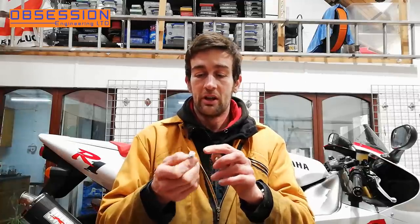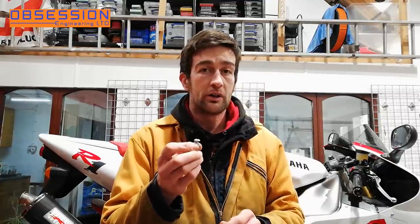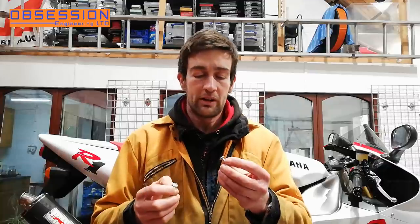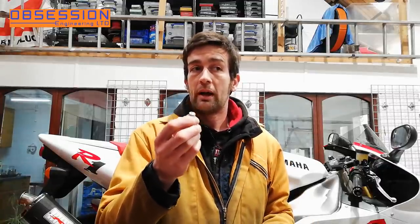The other slight issue I have is I had these re-plated and they've not come back quite as shiny as I would have liked. But I'm only actually short of four of them. So for now I'm using normal DZUS fasteners to hold the fairing in place, but I am going to order four of the correct ones and put them in the most obvious places so it looks shiny at first glance.